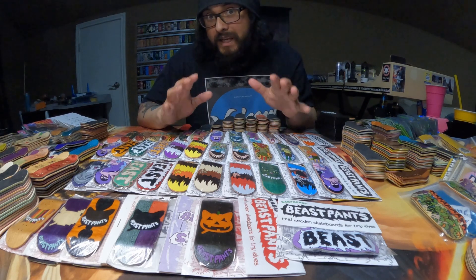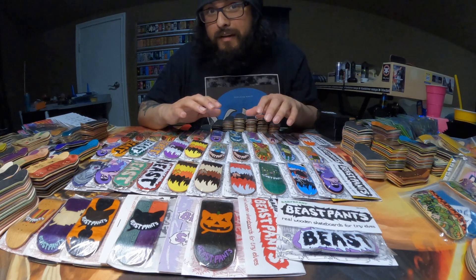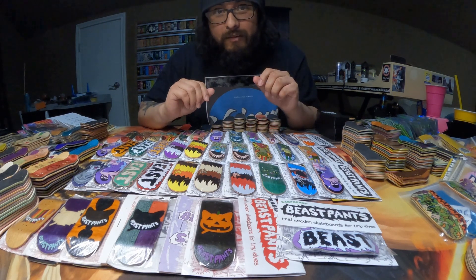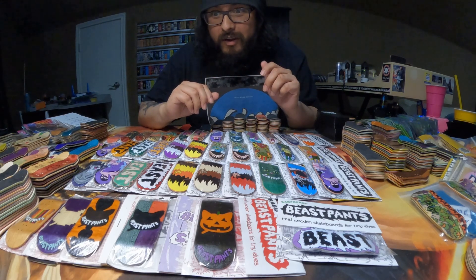But before we get into the actual collection, let me say this clearly: these are not for sale, these are not for trade, and no, you can't have one for free just because you want one. Especially when it comes to the Beast Pants decks — I ain't letting go of them.